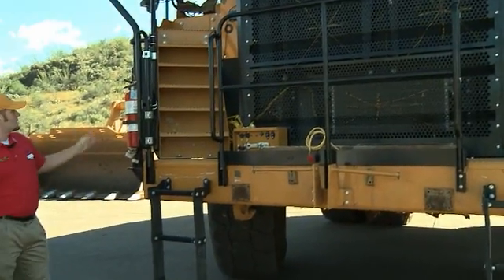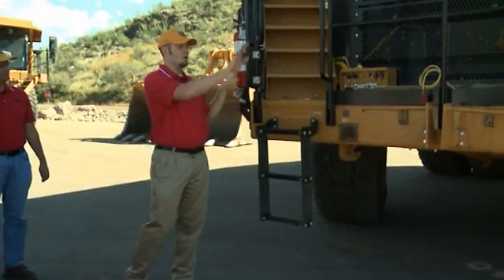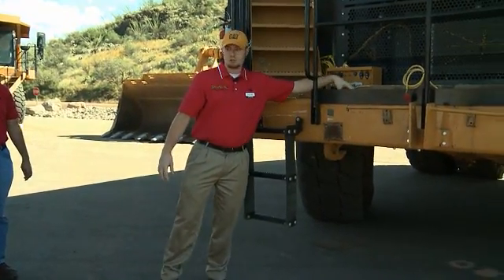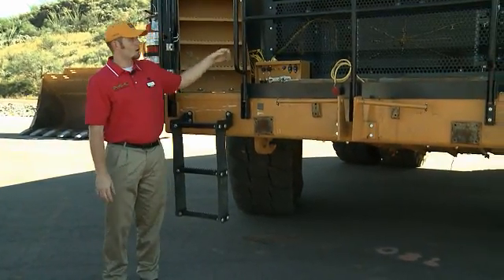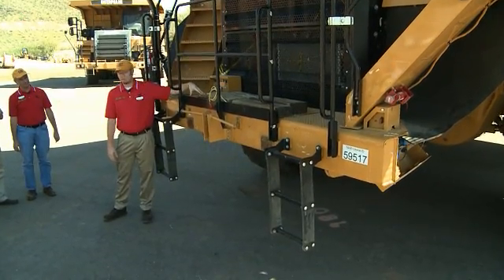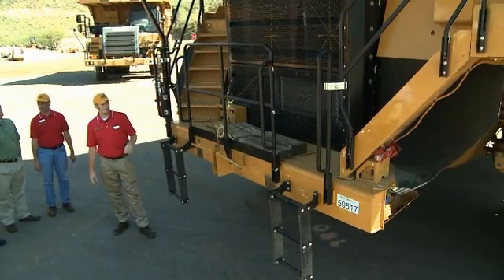That flat grille allows a couple of different things. It allows us to land these ladders and staircases onto the bumper, and it also allows serviceability to the batteries without having to remove the lower grille. That lower grille on the F truck came out further and made it much more difficult to get down and get the batteries out. You don't have to remove that grille to actually get the batteries out.